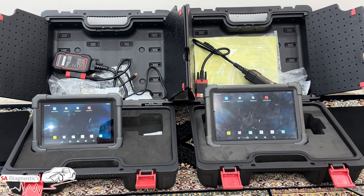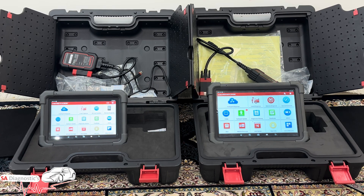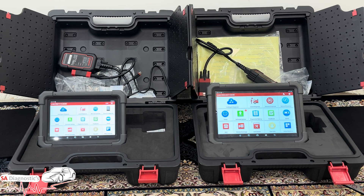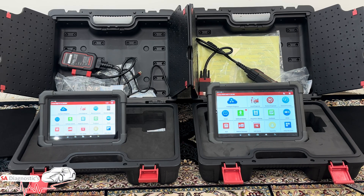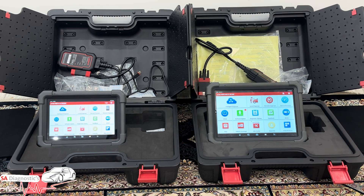Both come with two boxes as mentioned — one for the OBD. They both come with two years of free updates included, so when you buy the products online — Amazon is your best bet — the minute you sign up you instantly get two years of free updates. After that, update costs are approximately £250 to £300 a year.